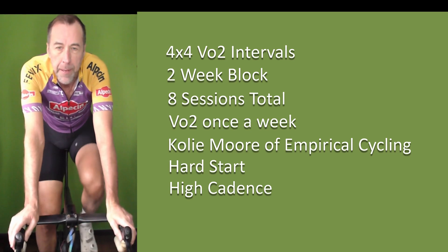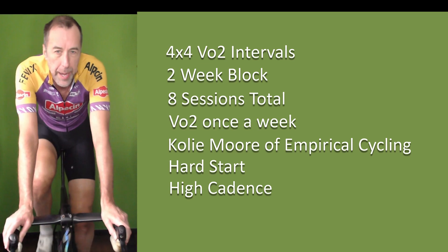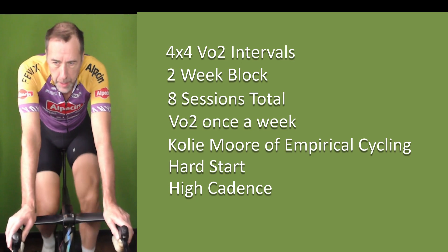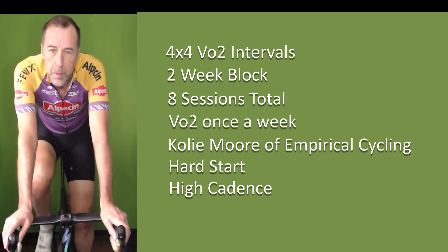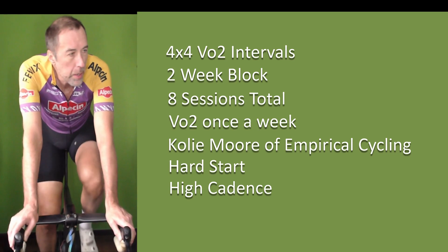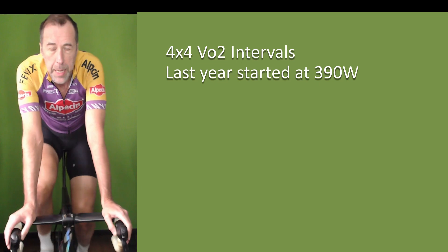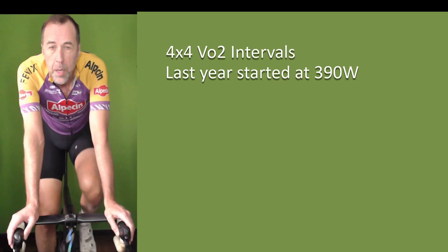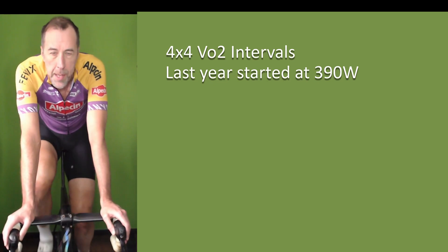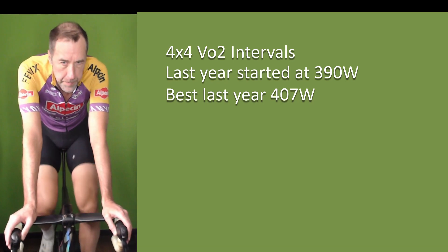I did that for three years and never saw improvements — I'd get to a certain level and plateau. So this year I ignored the high cadence. I still did the hard starts, but instead of trying to hit 110 RPM, I just do my natural cadence, which for these intervals is about 80 RPM. Last year I didn't start intervals until about March, and I was maxing out around 390 watts — still doing hard starts and high cadence. In the summer I went back to Vancouver and abandoned the high cadence, just trying to hit max power. I got up to about 407 watts by July or August — about a 20-watt improvement.